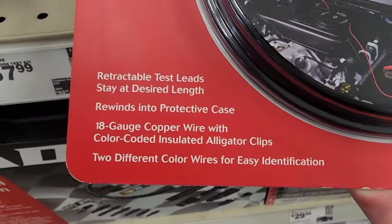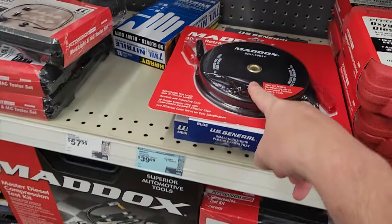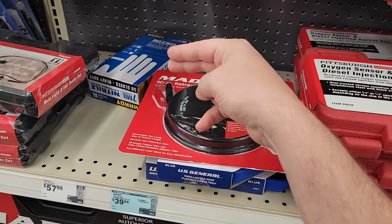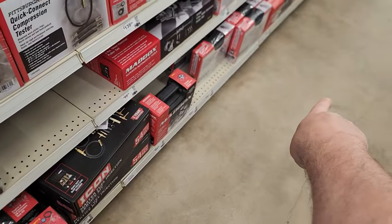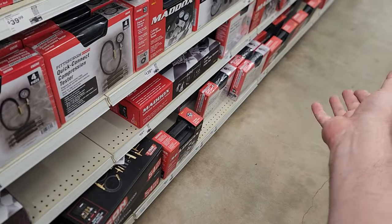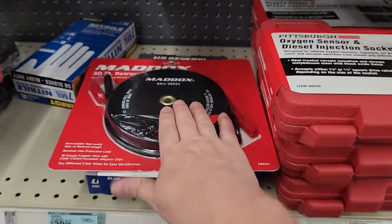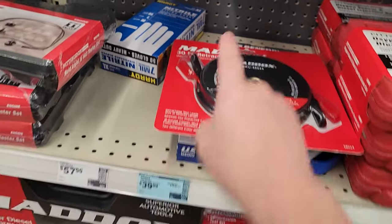18-gauge wire right there — that's a good deal. 30 foot. Now I can actually hook up something to my regulated DC power supply and run these test leads all the way down to the component, which could be way over there, to test it — instead of removing something from a piece of medical equipment or from a device, I can just run this down to my testing field. Super cool. I'll do a video on that later.